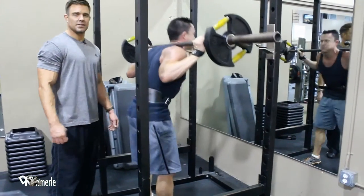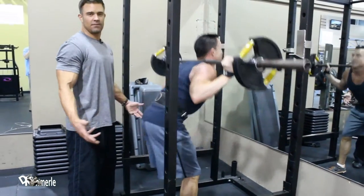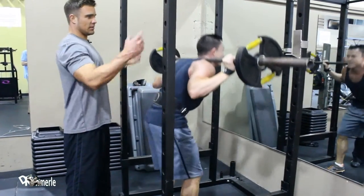As you're doing these, I promise you — that's great wording — it feels like the world's best 100-pound stretch.